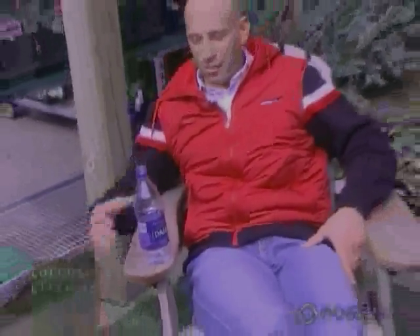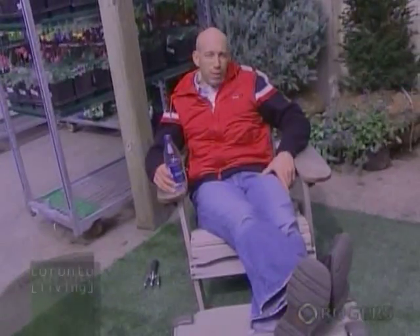This is my type of gardening — relaxing, drinking my water, and planting perennials that you only have to plant once and then they keep coming year after year. Keep in mind the tips we gave you today so you'll have a healthy back all season long. I'm Dr. Scott Levine and that's Toronto Living.